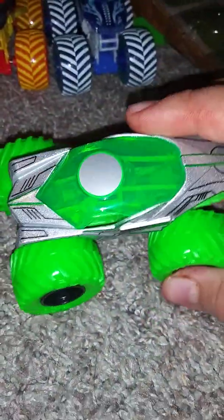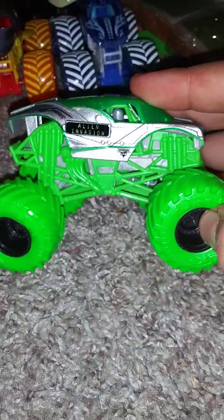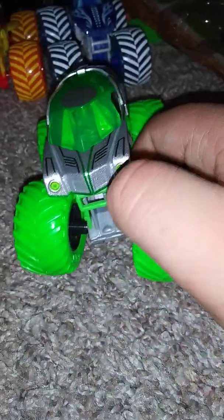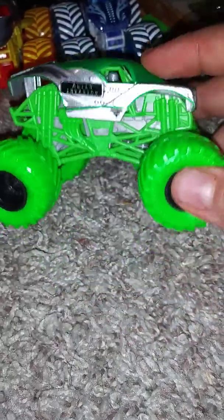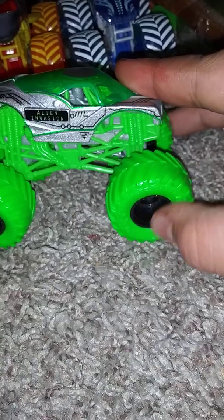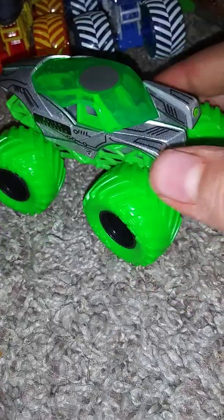Next we have the Nitroneons Alien Invasion. I like the green color of the window and that nice little silver thing right there. You got a green light, you got Alien Invasion here — nice front view, nice back view, top view. A cool thing about it is you got the green roll cage, silver interior, and green Nitroneon colored tires with black rims. I like this — same concept as the Nitroneons Max D with the matching roll cage and tire colors. Those two trucks are cool.